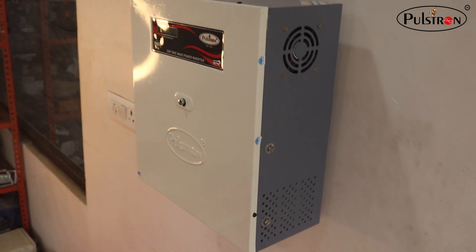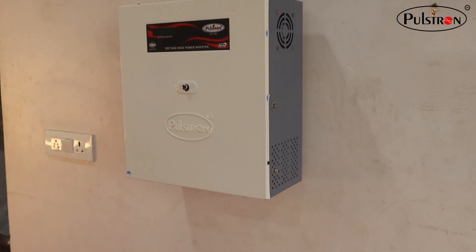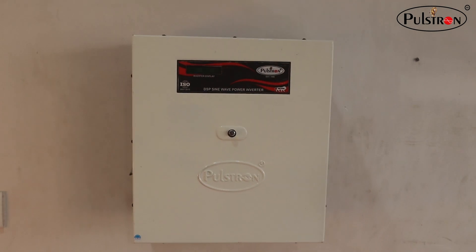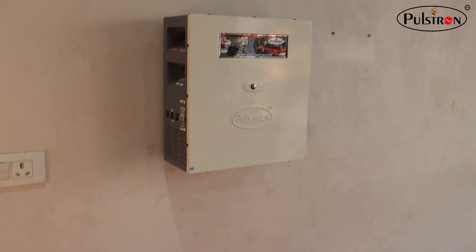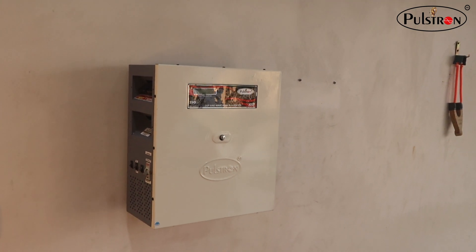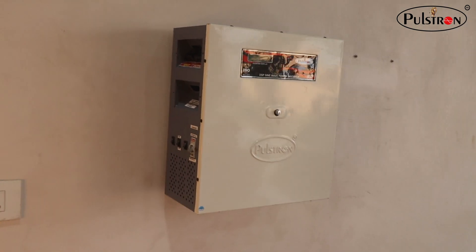Let's dive into what makes it so special. First, let's talk about the design. As you can see, it is incredibly compact, making it perfect for both indoor and outdoor use. Its sleek design means it won't be an eyesore in your home.